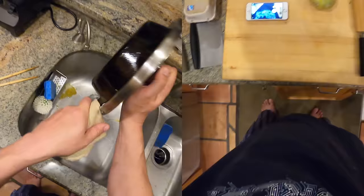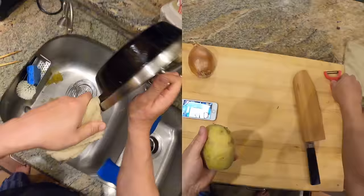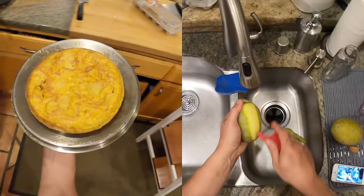Hey everyone, this is Kenji. It's a little late at night and I'm gonna make breakfast for tomorrow. I have these Yukon Gold potatoes that have been sitting on my counter for the last few weeks. They're starting to get a little bit soft and actually starting to sprout a little, so I'm gonna use them tonight. I'll probably have to peel off more than I really want to because they've been exposed to the sun and are starting to get a little greenish — you want to get rid of that green bit because it's poisonous.